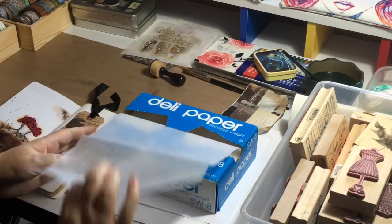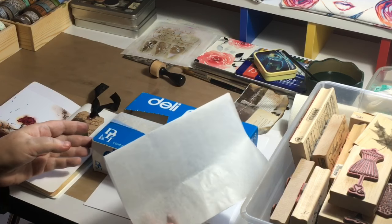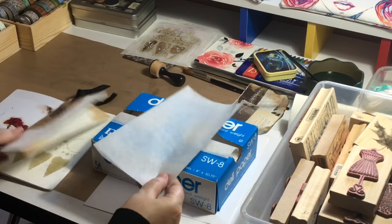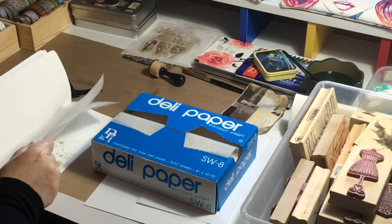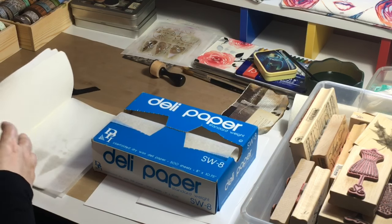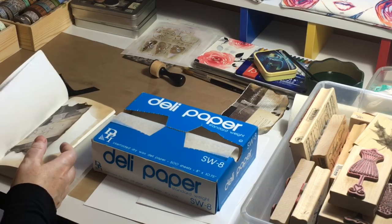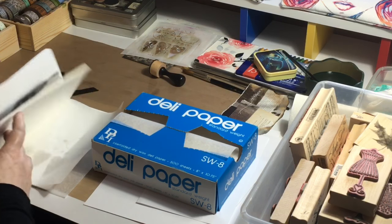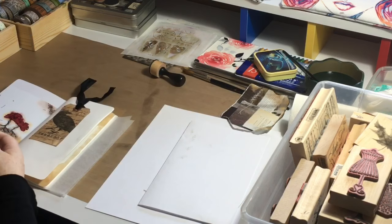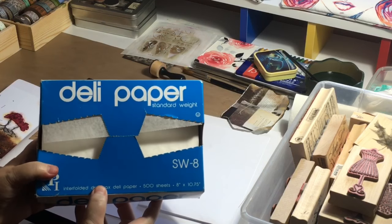One more quick tip - use deli paper. You can get this from Costco in a big box and it's very inexpensive. It's lovely paper and another thing I use when decorating to put between my pages so they don't stick together or you don't get transfer of colour and ink from one page to another. That's deli paper.